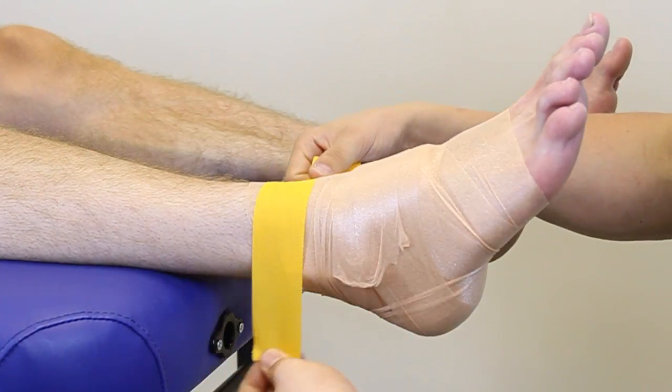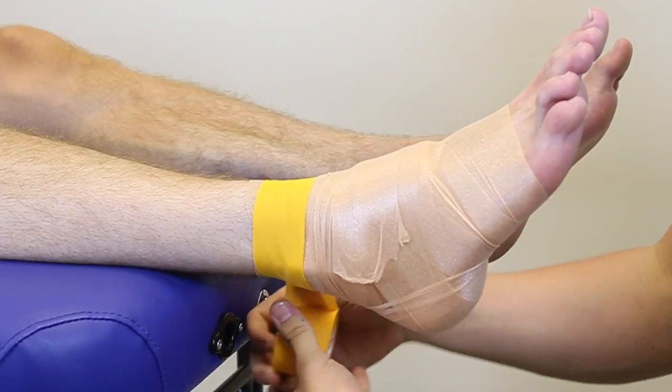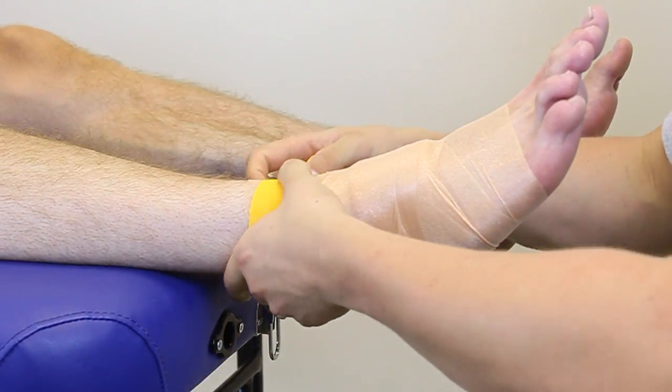We're going to start doing our anchors with the zinc oxide tape. I'm just going to apply it at the top, all the way around once, and then just going to tear it straight off.